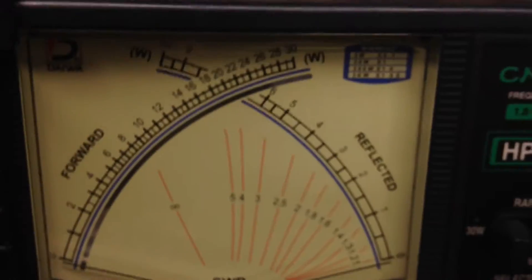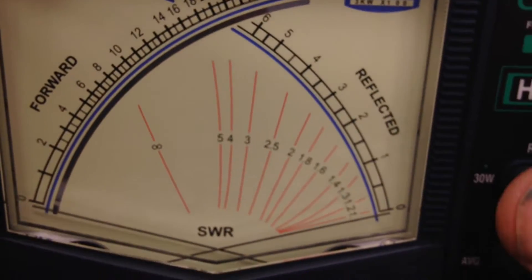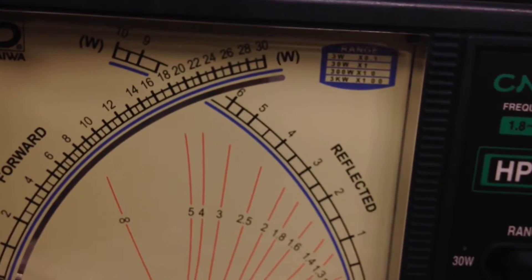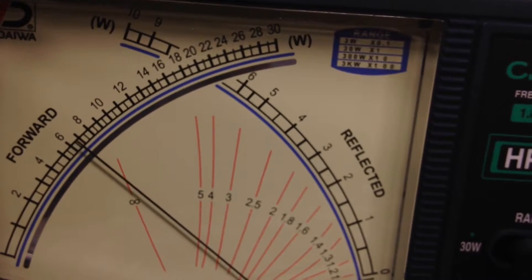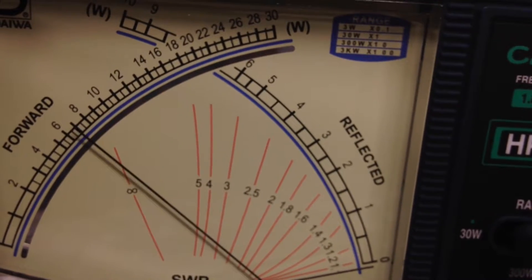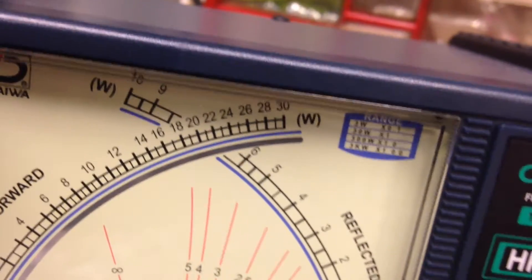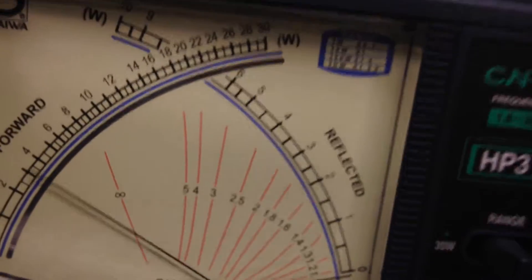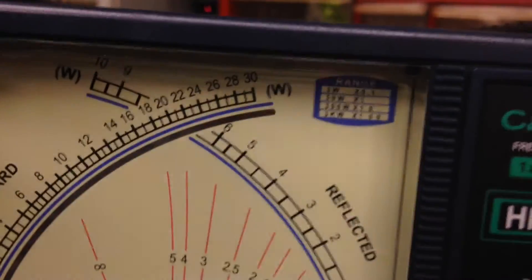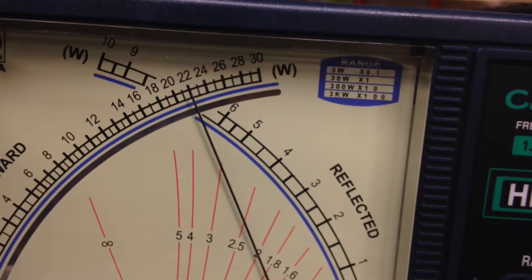I'm going to turn the light off because the camera will do better. 300-watt scale — it's RMS, it's our bridge. Average — at 7, it will be 70 watts. Hello, 80 watts. Peak — 220.